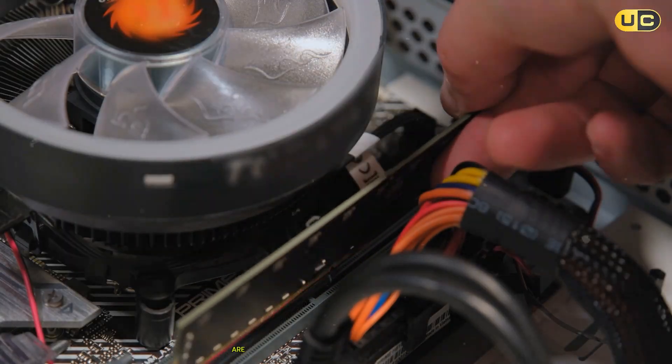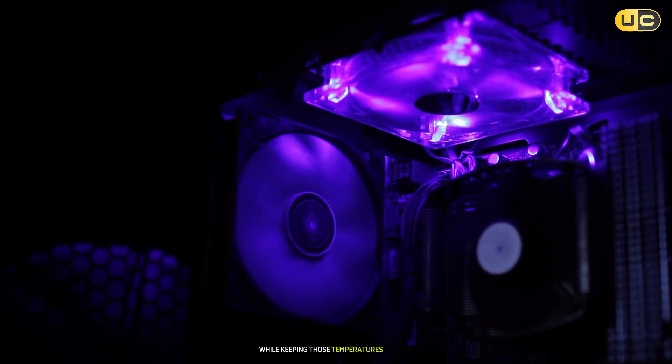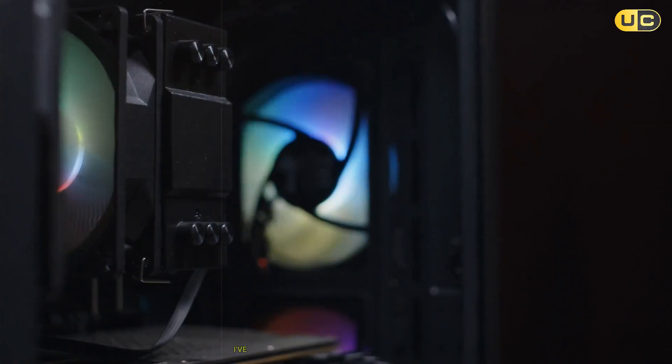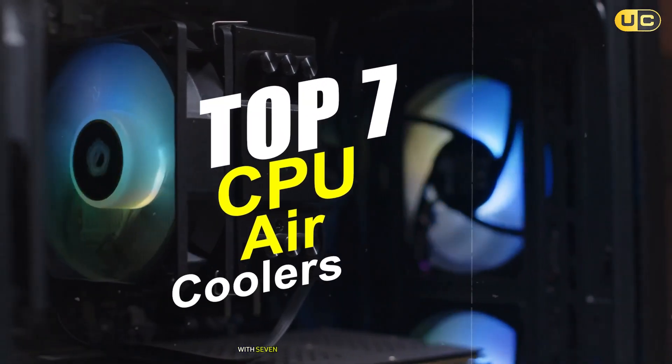Hey tech enthusiasts, are you tired of your CPU running hot under heavy loads, wondering which air cooler can give you the best bang for your buck while keeping those temperatures in check? Well, you're in for a treat because today we're diving deep into the world of CPU air coolers. I've spent countless hours testing these cooling beasts and I'm here to share my hands-on experience with seven of the most popular options on the market.